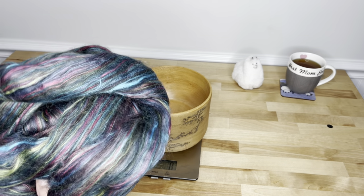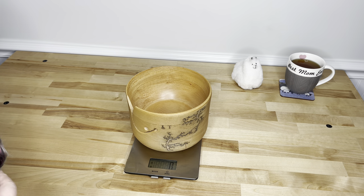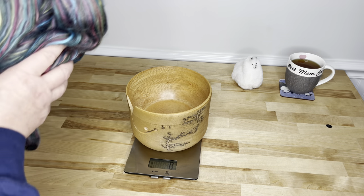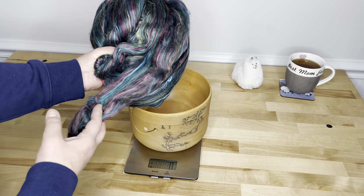Welcome back. This is Kirsten with JK Fiber Arts. Today we are going to explore the wonderful world of cable plying and spinning a cable ply yarn.